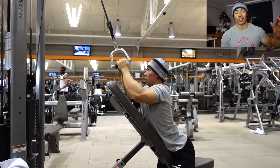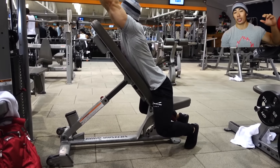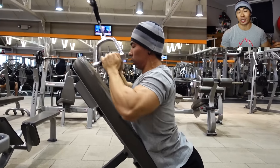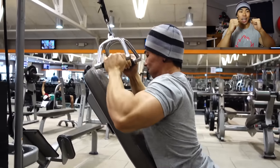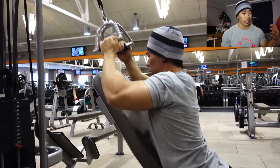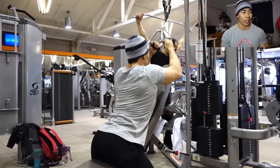All you need is a cable rack — as you can see we're using one — and a close grip handle or close grip bar. We couldn't find any close grip bars, so we attached two single arm attachments to it, and an incline bench. Basically, this is a chest-supported pulldown.